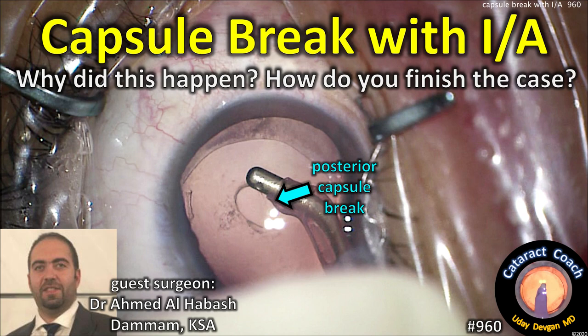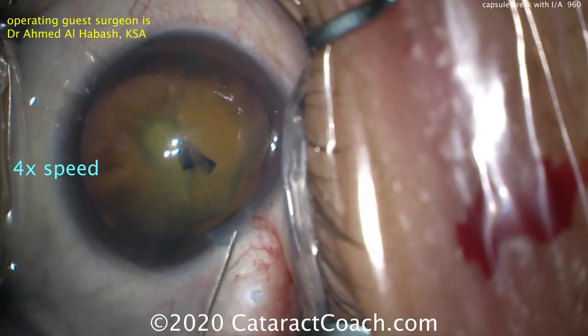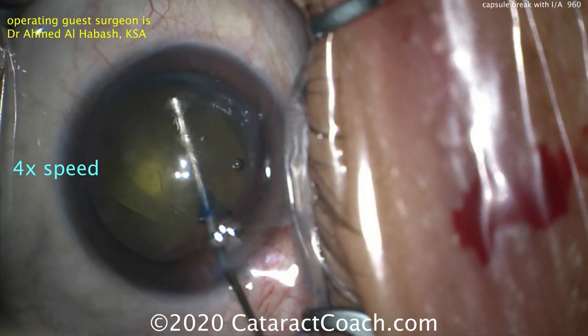CataractCoach.com: capsule break with IA — why did this happen and how do you finish the case? Our guest surgeon is Dr. Ahmed Al-Habash from the Kingdom of Saudi Arabia. Here's the cataract — look at it, that's a posterior polar, so we know there's going to be a challenge here.